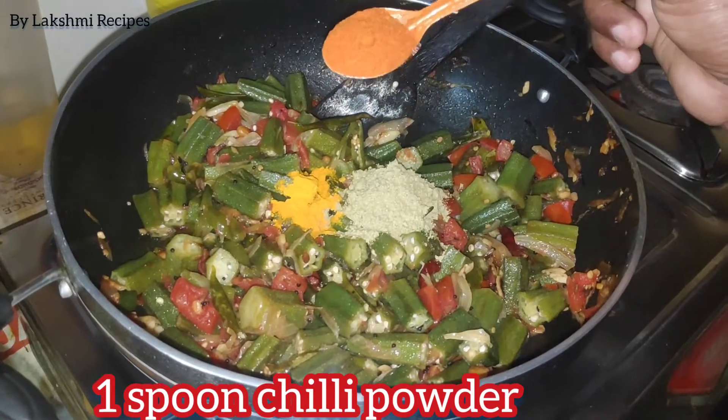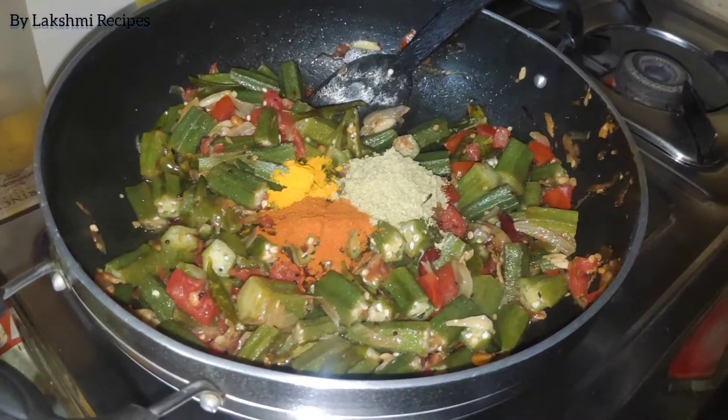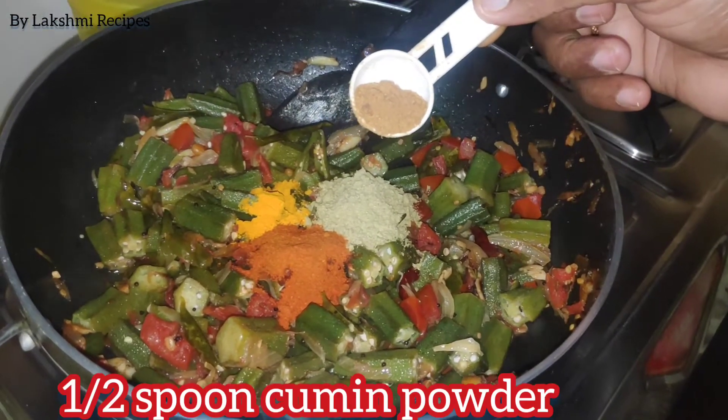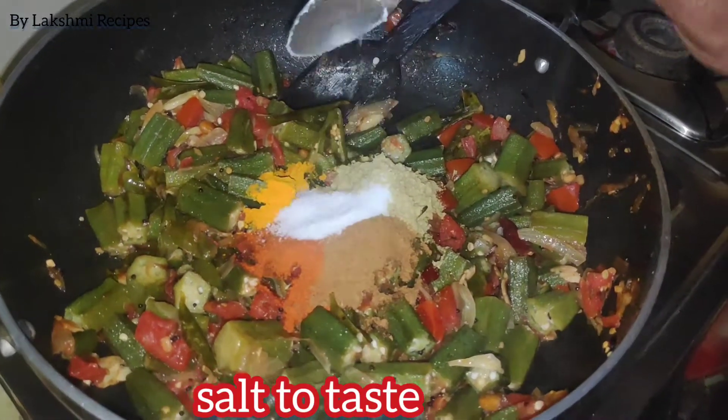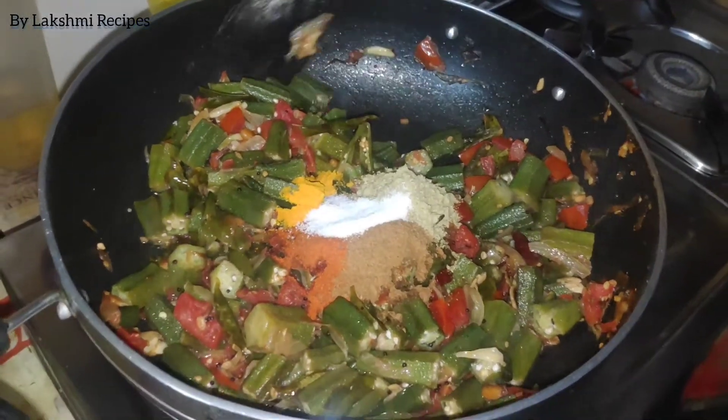Add 1 spoon of caramel. Add salt. Add salt.